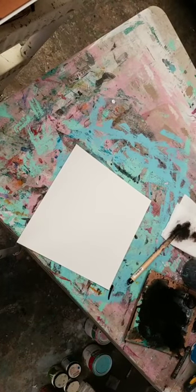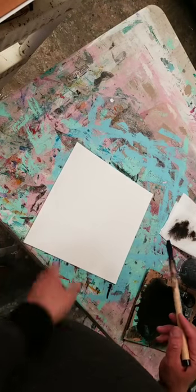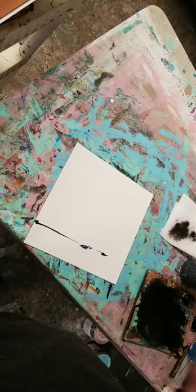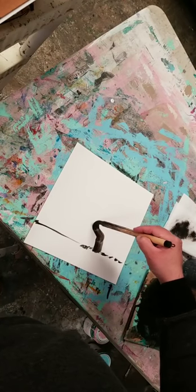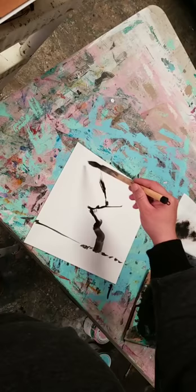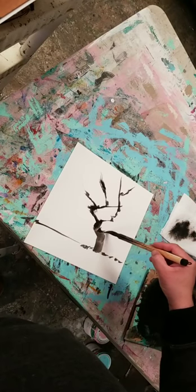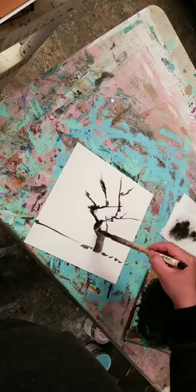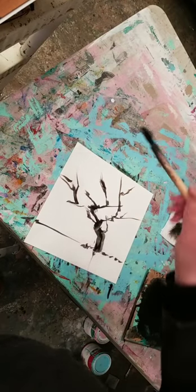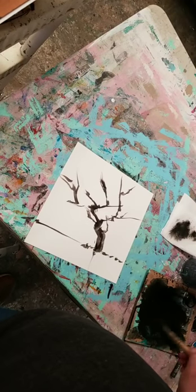All right, here we go — we're going live. I hope the camera angle is not too painful, but this is what I can do right now. This is ink on paper with a sumi brush — India ink. I've talked about it in different videos before. The cool thing about this is that it really is designed to do the job by itself.